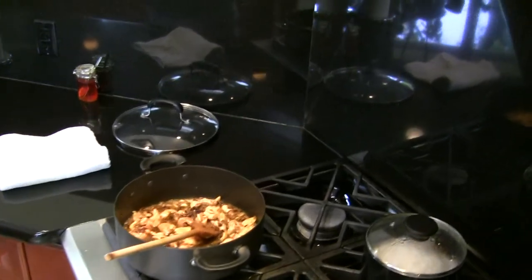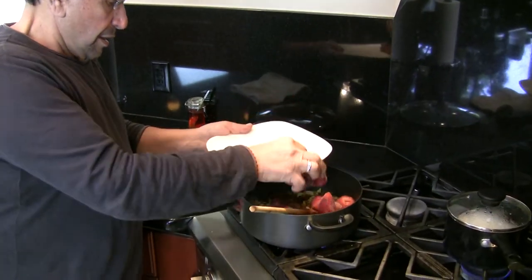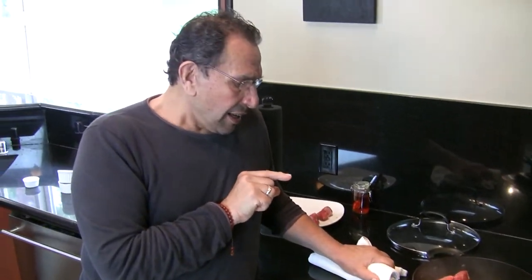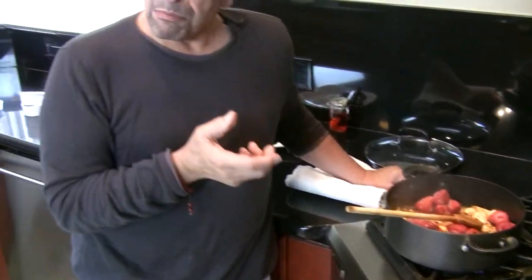Now let's add the strawberries. I'm going to save a few for decoration on top; the rest I'm putting in. I added the strawberries now because it doesn't take long for chicken to cook, and since the strawberries are frozen they can all cook and blend together. If I were using lamb or beef instead, I would hold on and let the meat cook first before adding the strawberries.